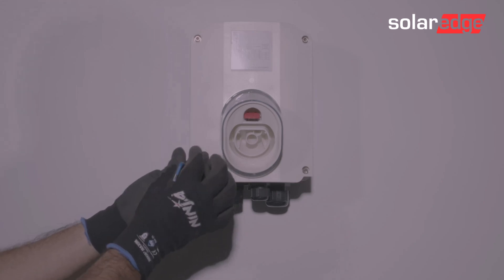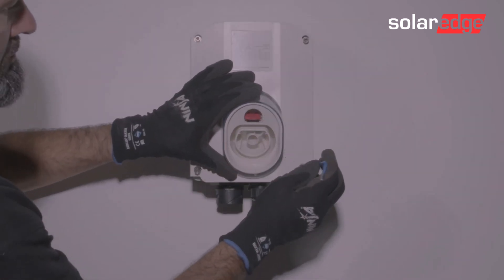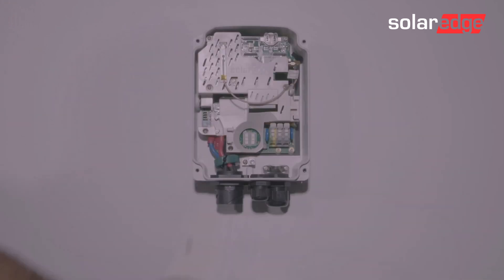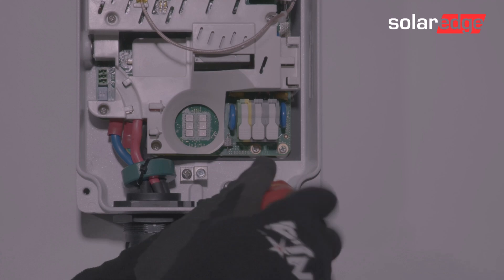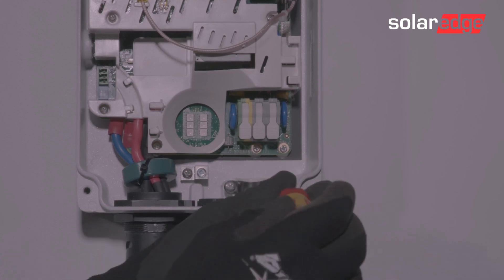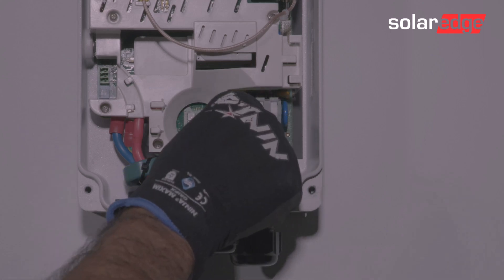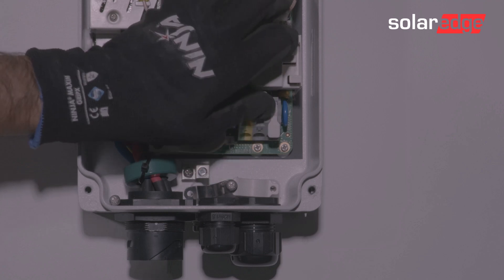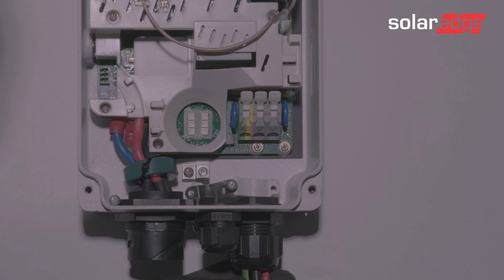Now we remove the inner cover to the EV Charger. Loosen and set to one side the cable retaining bracket. Open the AC cable terminals. Loosen and insert the cable through the gland.